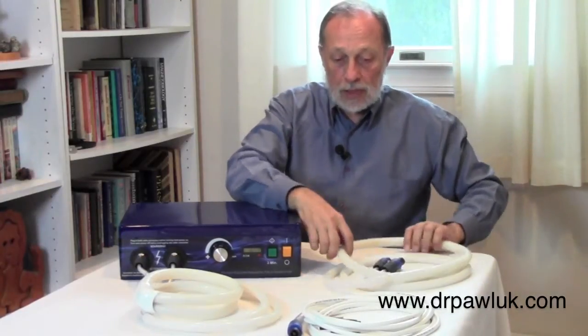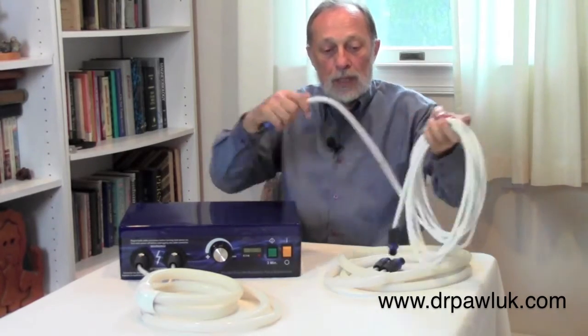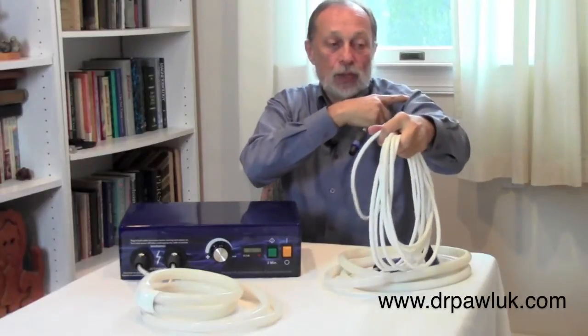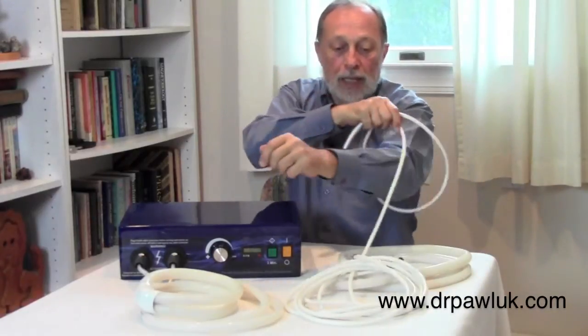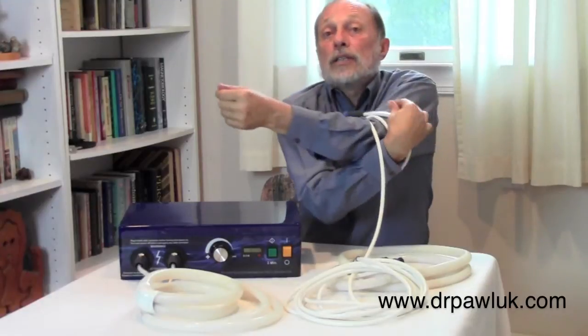They can be used interchangeably — you can change them out and use different coils at each setting. This one is what we call the rope. It's an extended coil that allows you to wrap around an extremity. You can actually take it and wrap it around a whole arm. By wrapping it that way, you get a much closer field intensity, much stronger, right at the tissue itself.